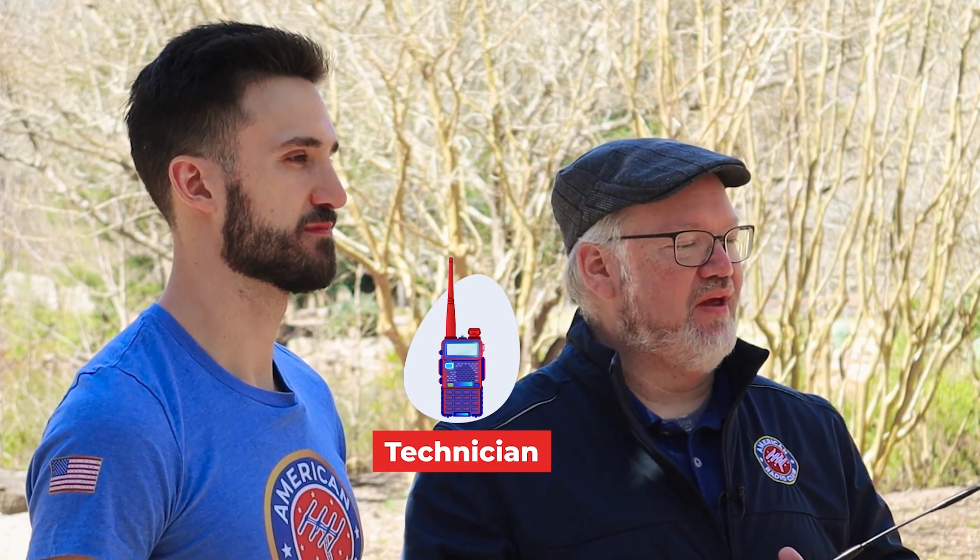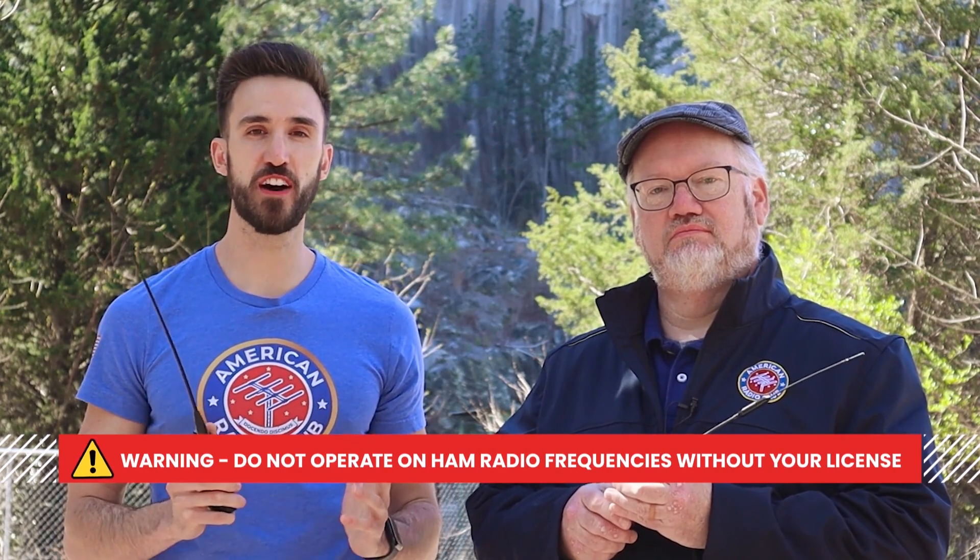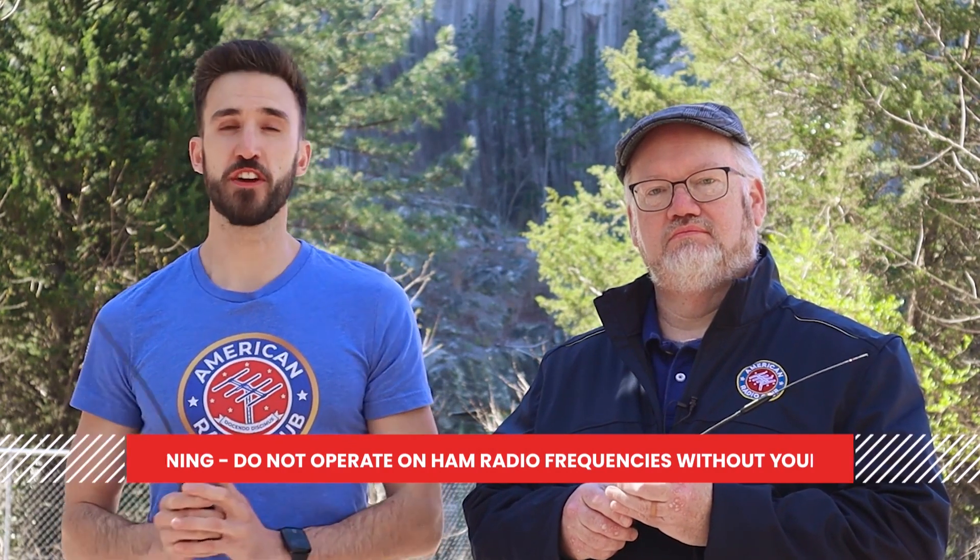Before we go any further, let's make sure we're straight on license requirements. We're using ham radio handhelds on licensed ham radio frequencies. But the good news is, you only need the most basic technician level to get started here. This is extremely important because operating on ham radio frequencies without a license can lead to serious fines or even imprisonment. There are other radio services like FRS or CB that you can use without a license. We decided to use ham radio today because by getting our license, we've got more power available, more frequencies, which gives us more range and more room for experimentation.